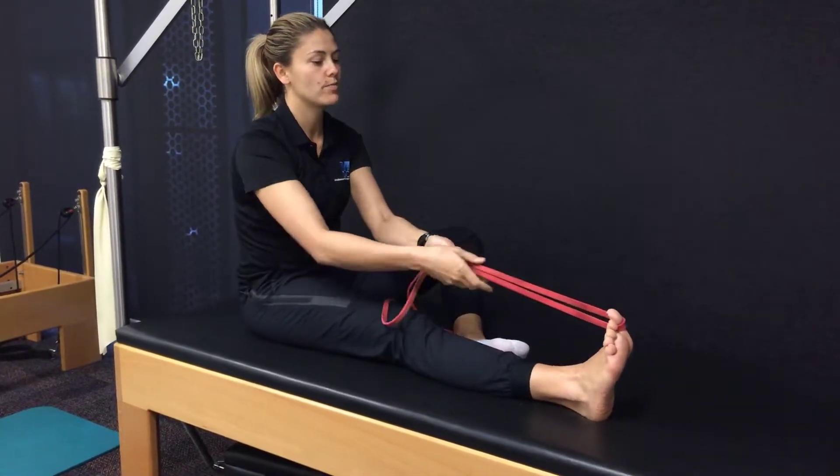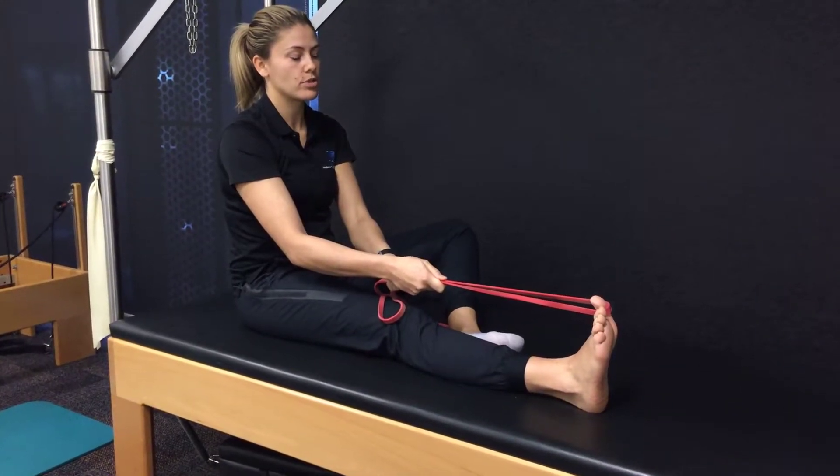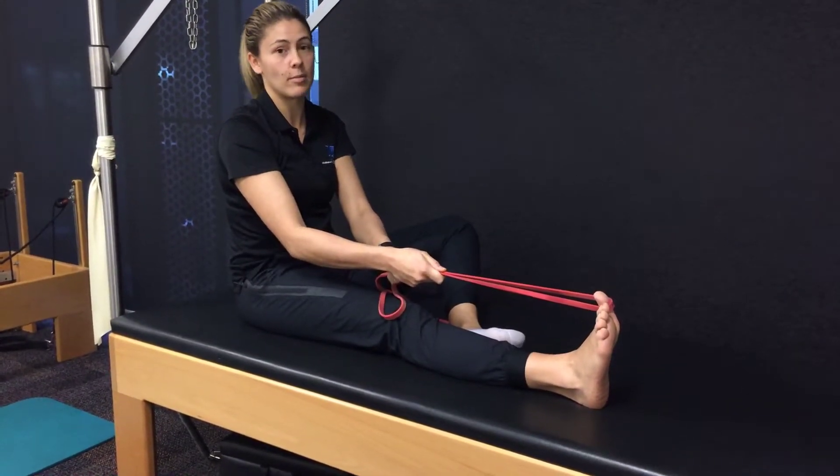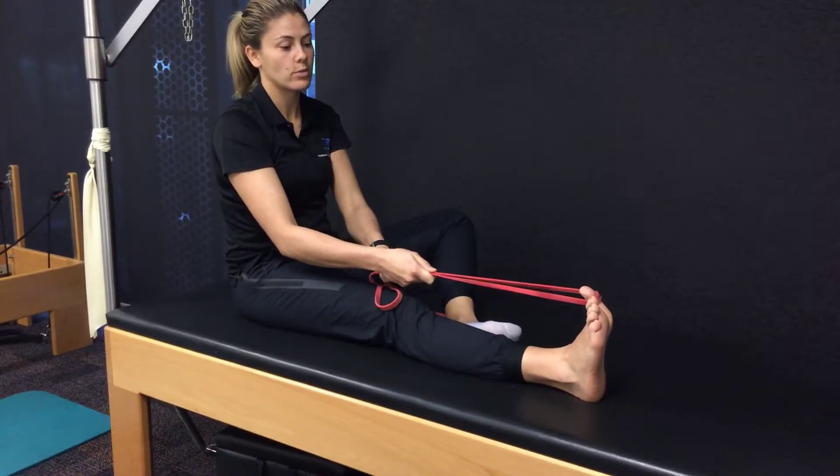Pop it just around your big toe. You're going to pull your big toe towards you and then try and push your toe into it so that it's resisting that movement. And then you relax, let it come back towards you even more.